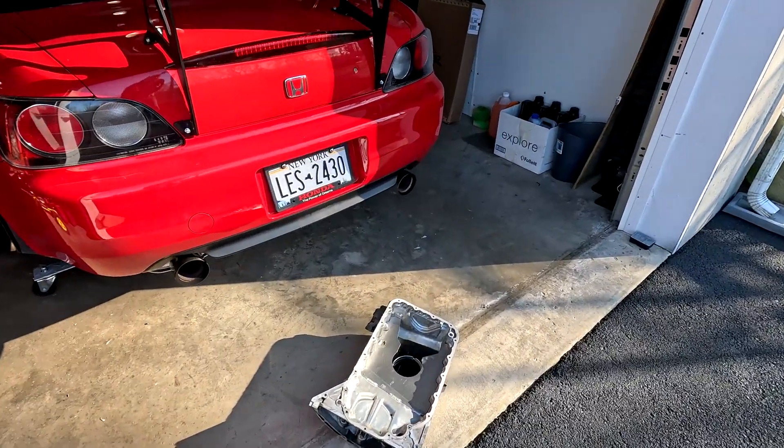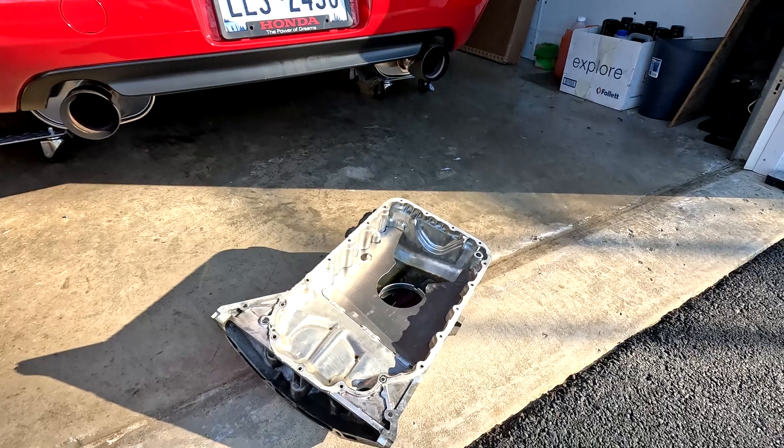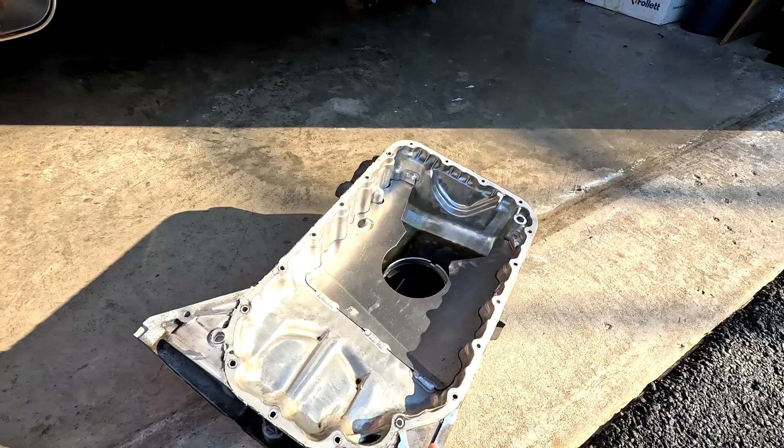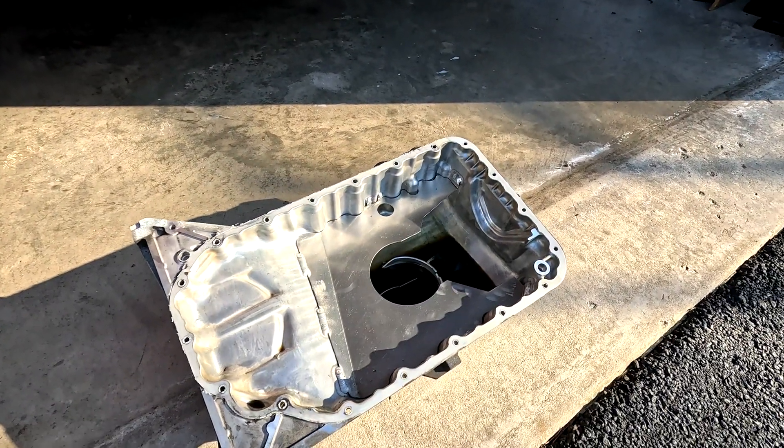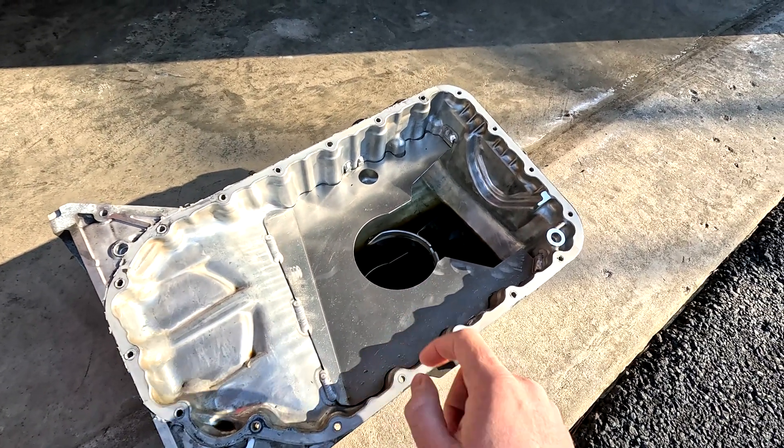Making this video as a little bit of a PSA for anyone with an S2000 and a baffled oil pan. If you're a fan of the channel, you may have remembered the video I put up in 2018 of getting this Alloy Craft baffle welded in.